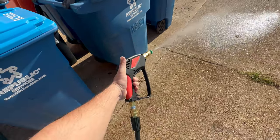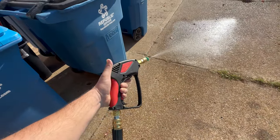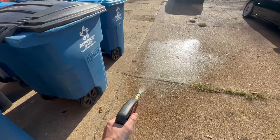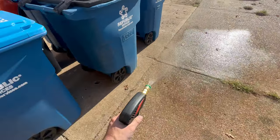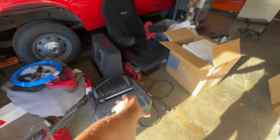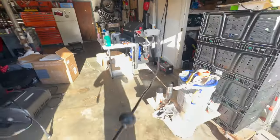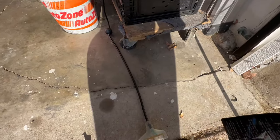I added this short handle from Chemical Guys to the gun. So I'm going to air this out and then probably wash my car. You can see the difference from the old one - it doesn't have the little access panel because the motor is right there exposed. Let's plug it in and get to work.